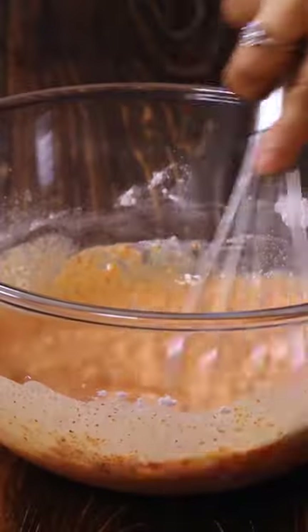Take all purpose flour, corn flour, red chilli powder, salt, black pepper powder in a bowl and mix well. Add some water and prepare a medium thick batter.